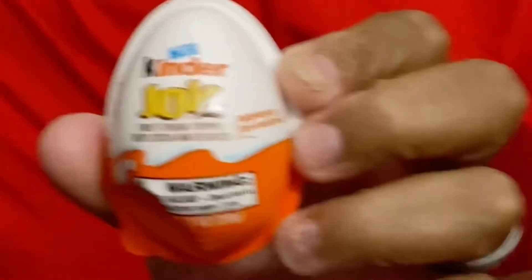Gia woke me up so I can open these Easter eggs. Cedric, I'll get you these things. There's three — no, there's two more. It's called Kinder Joy.